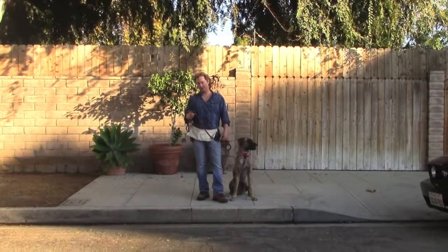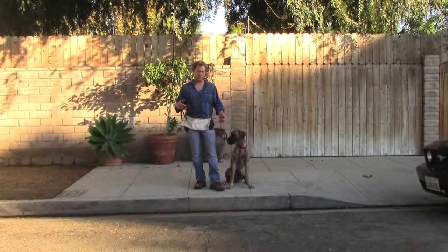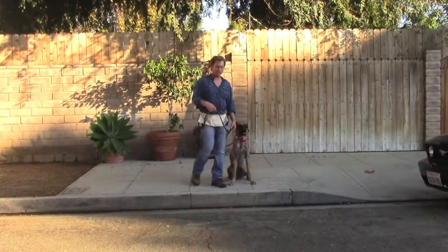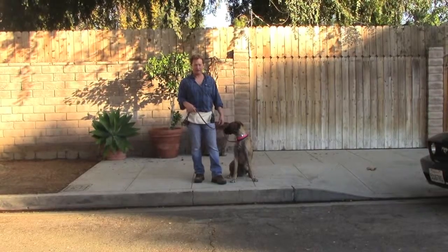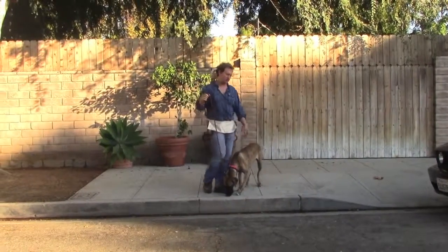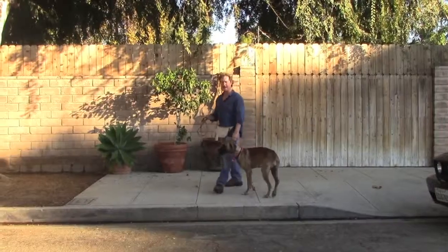Whenever I take Lucy out for a walk, I always start the training before the walk, because if you let her pull you down the driveway and onto the street, it's already too late. You're just going to have to do damage control. But if you start the training when you put the leash on her and you have her wait at your front door and every boundary on the way out to the street, and if she's going to be excited like this, you just need to keep bringing her back down to earth.